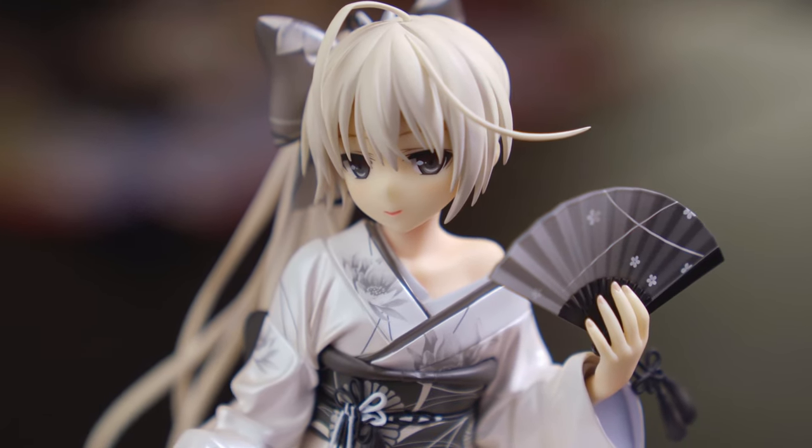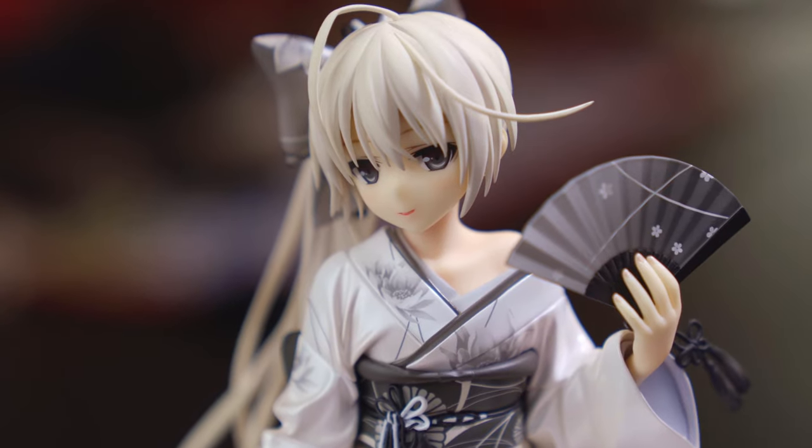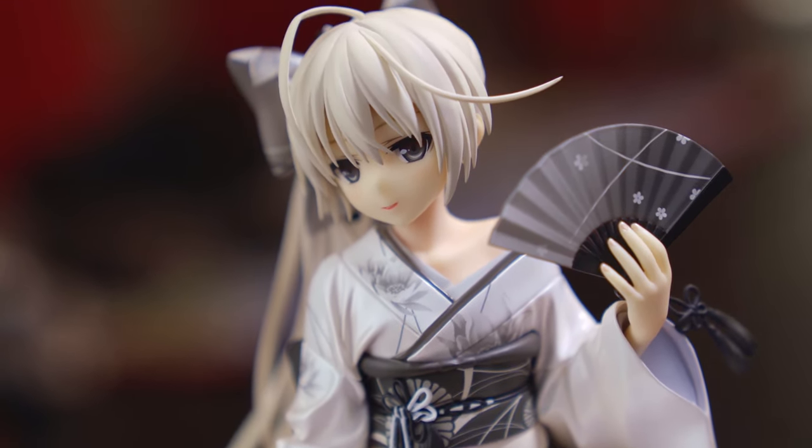The coloring is really great, the finger sculpt is nice, the fingernails are painted and look really good, and the front hair looks great — though one piece actually comes off separately and is quite delicate. The face is really nice too. All the colors — the different blacks, grays, and whites — even in her eyes and her face, everything just fits together really nicely.